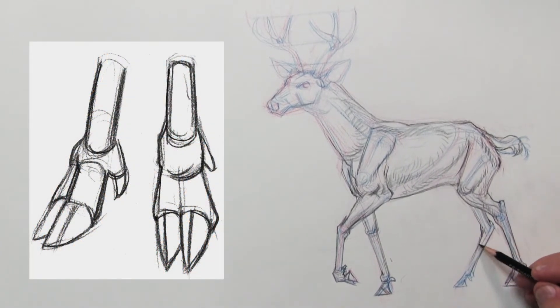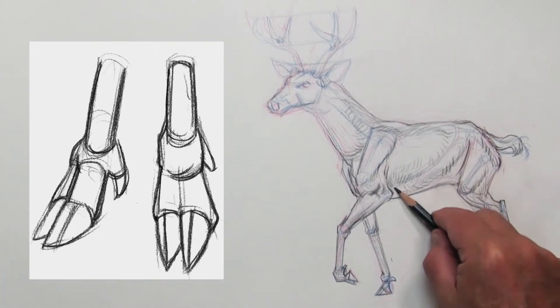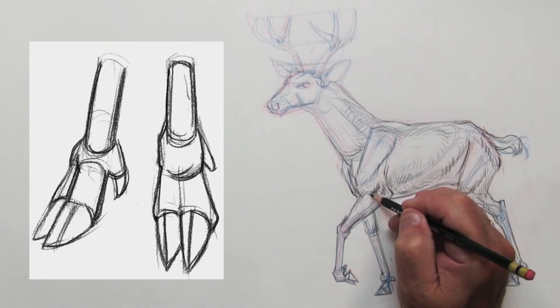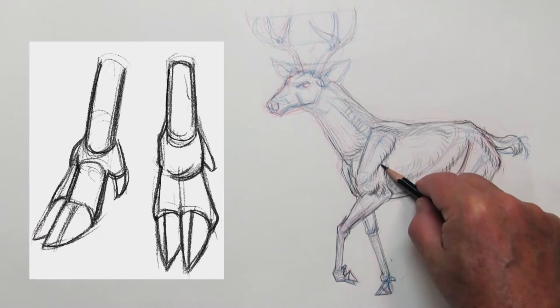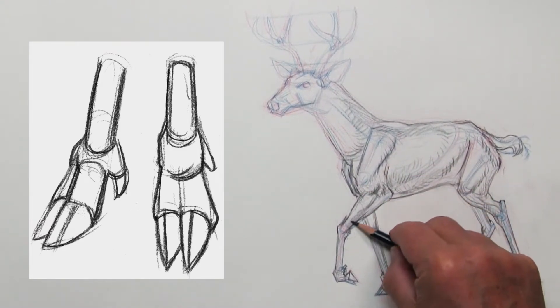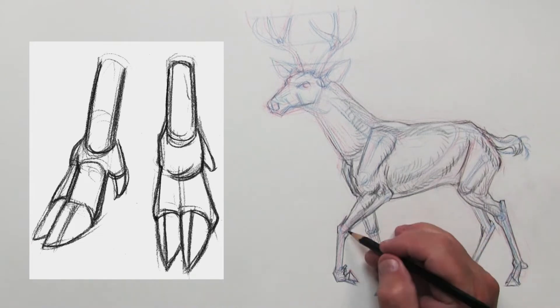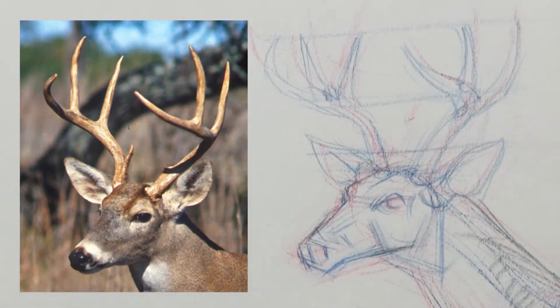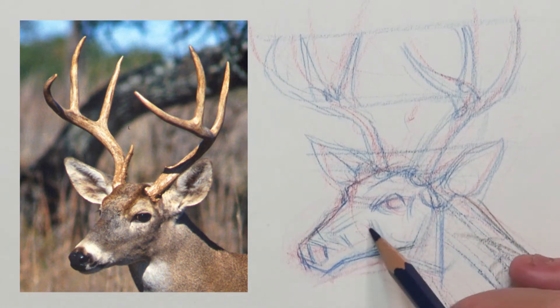One point I find lacking in a lot of people's drawings is the idea of the hooves or the feet — they never quite look like they touched the ground. A lot of beginning artists draw them rather rounded, sort of like the animal is wearing socks. Instead I draw them very triangular, making sure the bottom part lays flat on the ground. These are elk's feet which are slightly different than the deer I'm drawing, but you get the general idea and can morph it into another form.